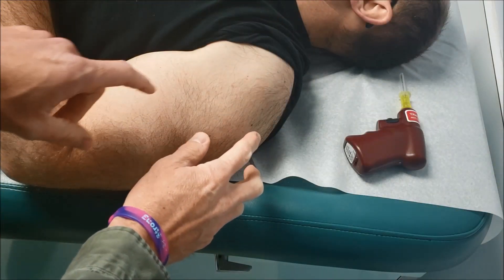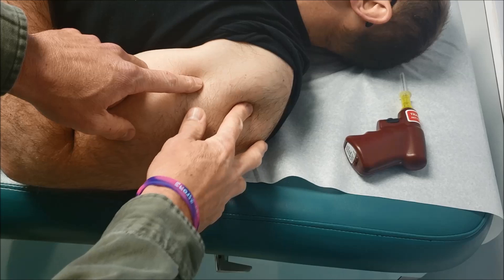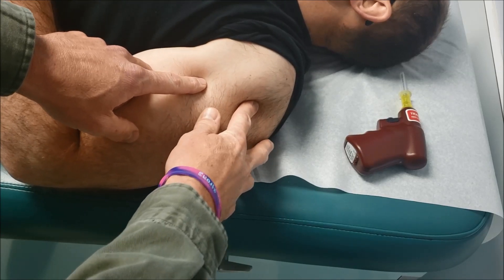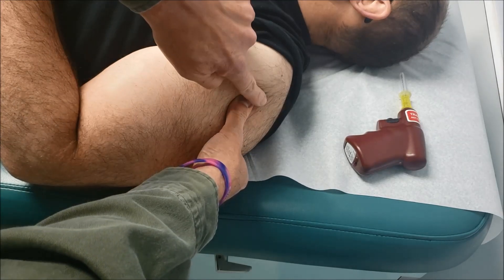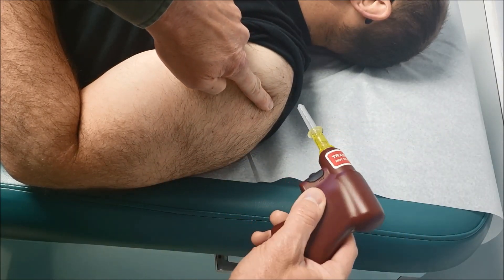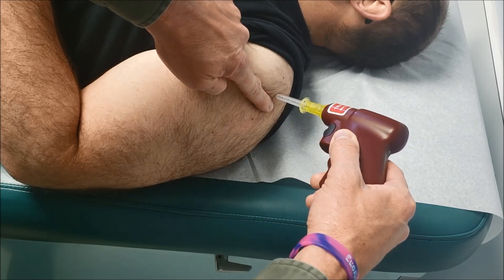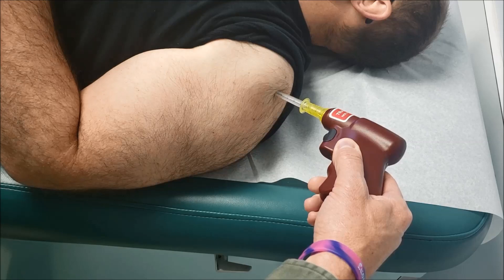When locating the proximal humerus site of insertion, remember you're looking for the greater tubercle, the surgical neck of that bone, which you can feel as it comes up the shoulder. You want to go approximately two centimeters above it. Your insertion of your needle is at a 45 degree angle. Remember that the reference point is you're going to aim at the opposite hip.